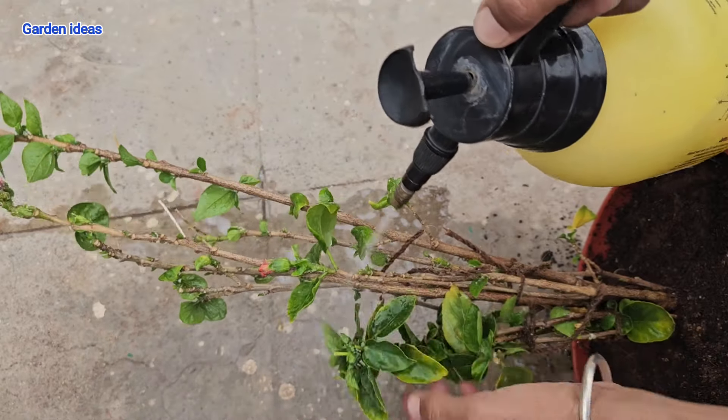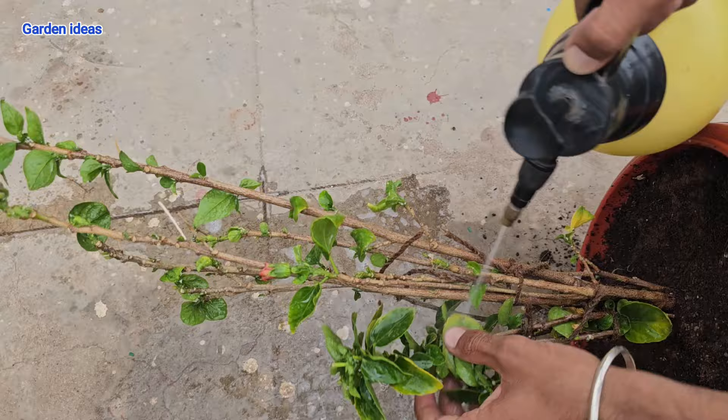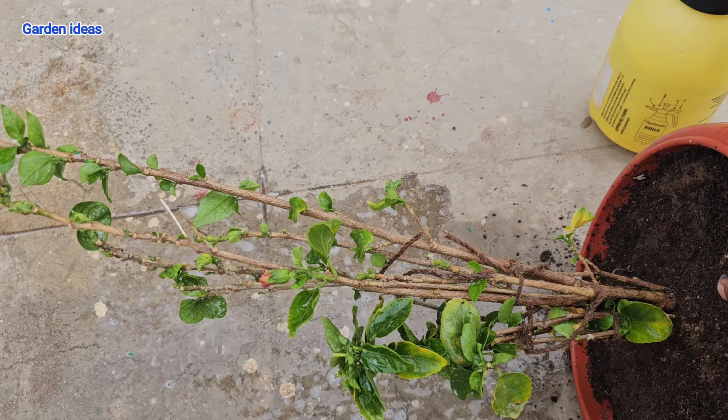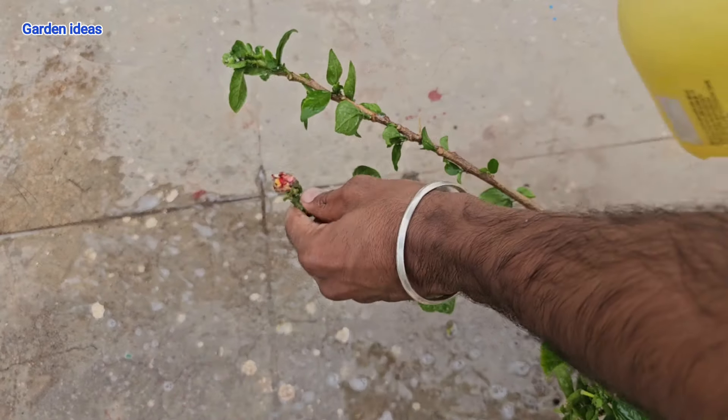This will remove 100 percent of your mealybug attack. If you see mealybugs again after two to three days, repeat the same process. Note that ants carry mealybugs to your plants — they collect the small eggs and spread them, collecting the nectar that mealybugs provide, and in return they protect them.